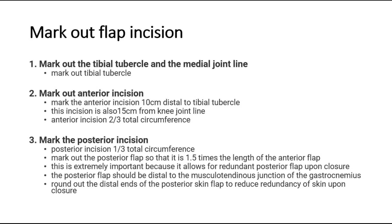The anterior incision is two-thirds of the total circumference. Then mark the posterior incision, which is one-third of the total circumference. Mark out the posterior flap so that it is 1.5 times the length of the anterior flap — this is extremely important as it allows for a redundant posterior flap upon closure. The posterior flap should be distal to the musculotendinous junction of the gastrocnemius, and round out the distal ends to reduce redundancy of skin upon closure.